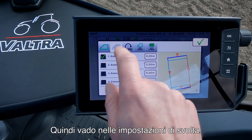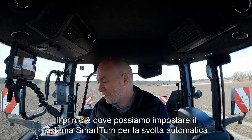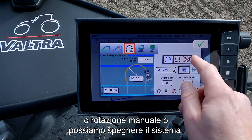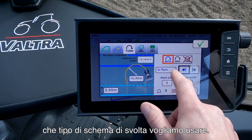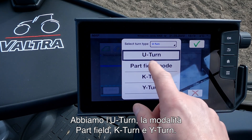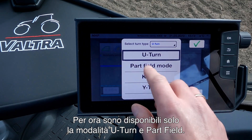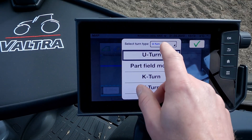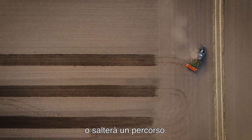Then I go into my turn settings. In the turn settings menu we have a lot of different settings. The first one is where we can set our Smart Turn to auto turn, manually turn, or turn the system off. Here we can choose which turning pattern we want to use — we have four different patterns: the U-turn, the part-field mode, the K-turn, and the Y-turn. For now only the U-turn and the part-field mode are available; K-turn and Y-turn will be in a later software upgrade. A U-turn is where the tractor will turn and continue down next to the last pass or skip a pass.